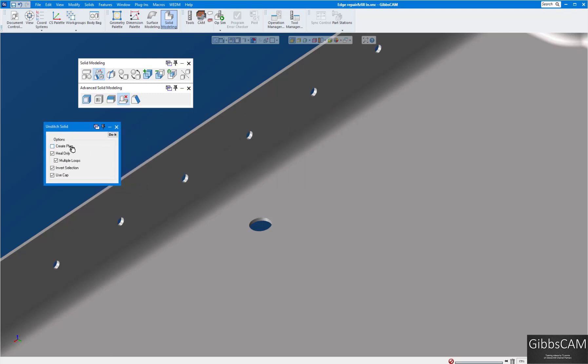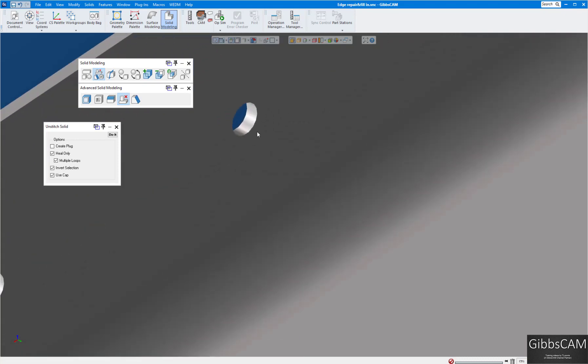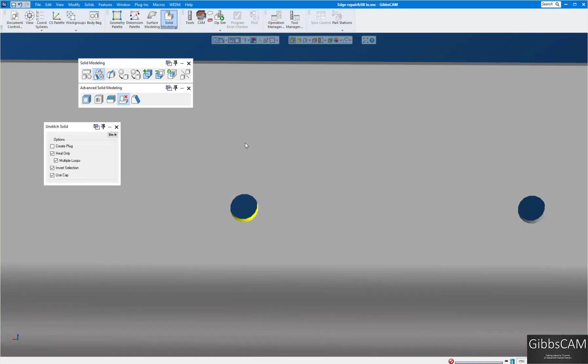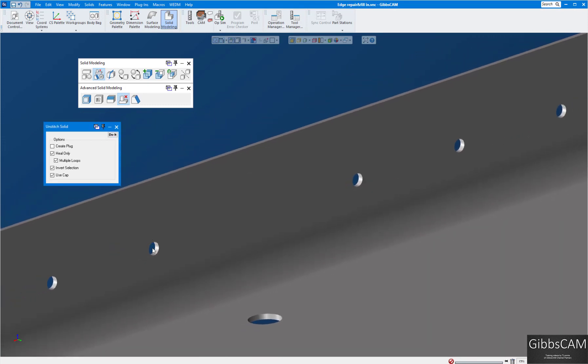I don't want to create a plug here — this is really useful if you need a plug for an EDM sinker, but we're just going to heal up the holes. I'm going to turn on face selection, because without face selection it selects the whole part. So I'll select this face and make sure it got around the whole circle.